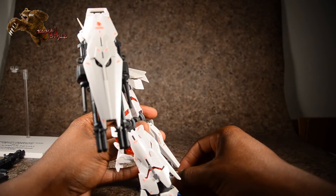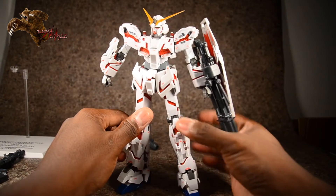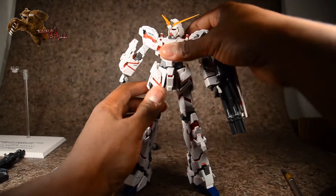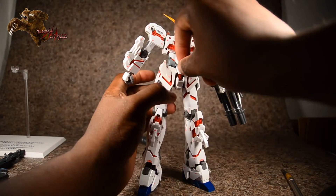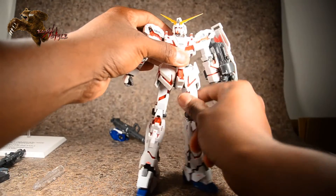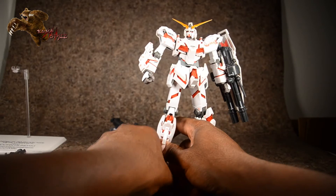The ankle guard in the back just popped off and I had no idea how it goes back on — okay, it just slid back on. Almost forgot one part — it's tiny but his waist extends a little bit.